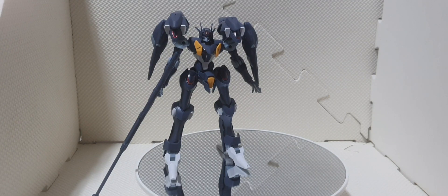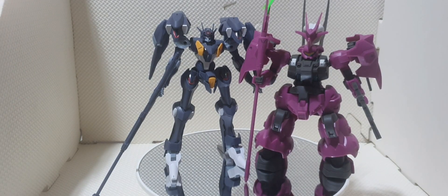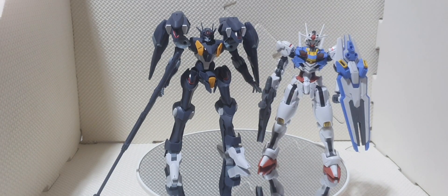For size comparison, we have the Entry Grade RX-78-2, the Gouf Delenza, and the Aerial Gundam.